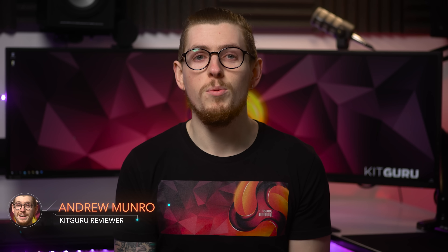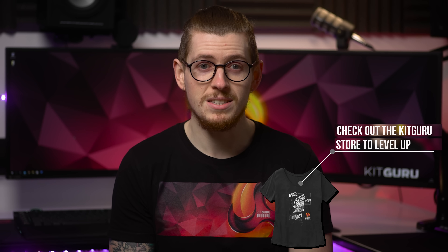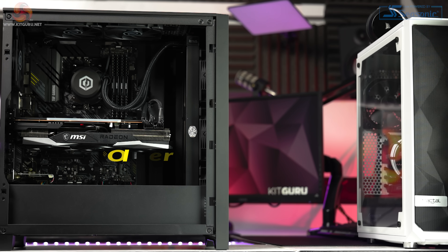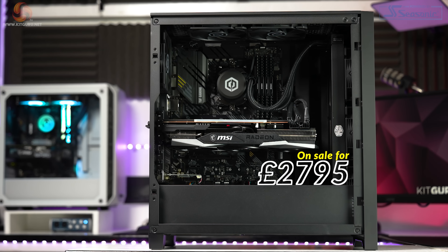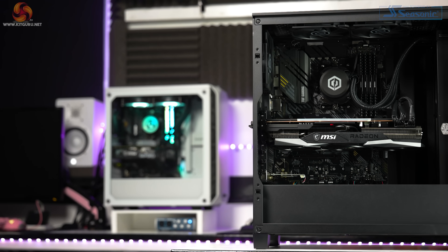What's up everybody, Andy here and welcome back to KitGuru. Since it's almost impossible to get your hands on certain computer components currently, your best bet may actually be to buy from a PC builder and get yourself a prebuilt system. If you're in the market for a high-end gaming PC, today we're checking out CyberPower's Ultra 9 XT system coming in at £2,795, which now comes with a 5-year limited warranty.